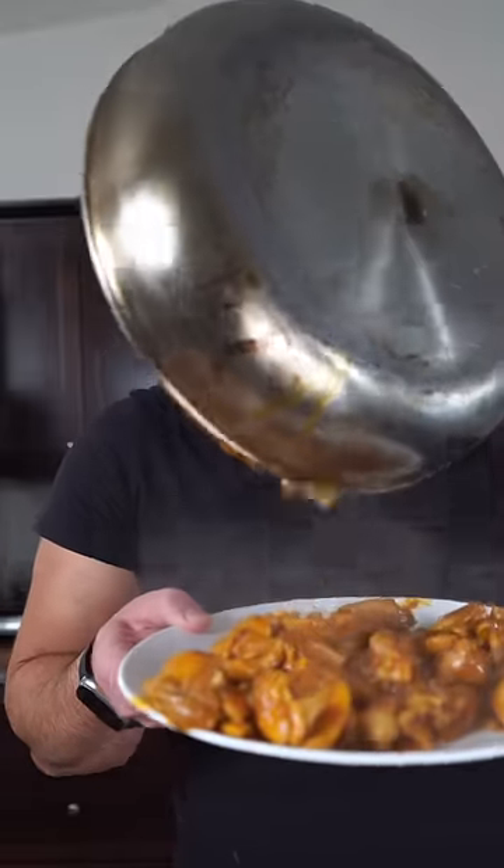Now in a hot pan, we're gonna introduce a healthy amount of ghee. Time to drop in all your chicken, then remove after cooking about 80% through.